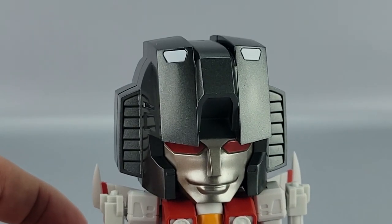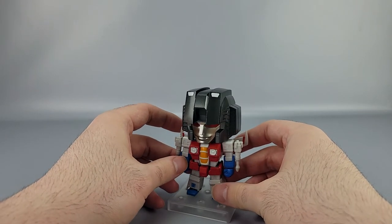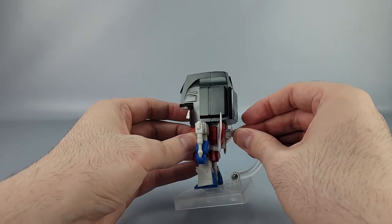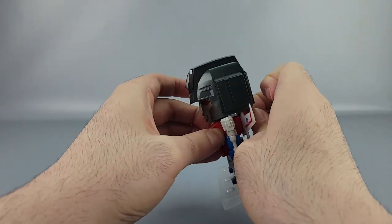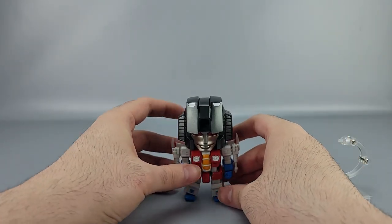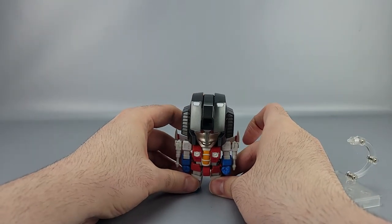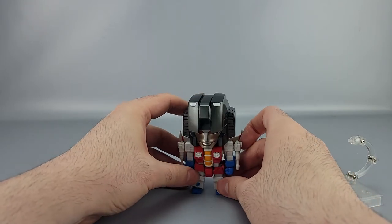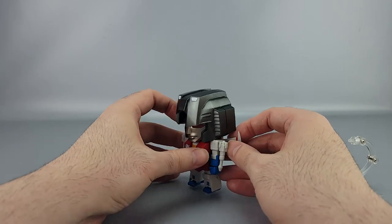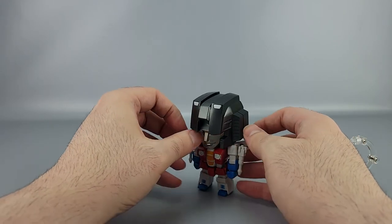Very nicely done — also very nice shiny paint for the helmet. Like the other Transformer Nendos, the head should not come off. He can actually stand pretty decently without the stand, although I just knocked him over proving my own point. Starscream has to be difficult — but he does have a nice big footprint with the thruster stumps in the feet.